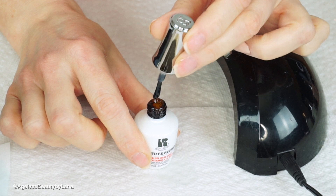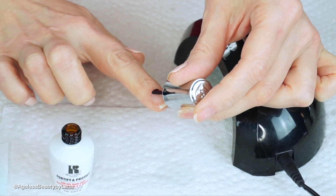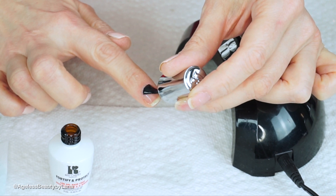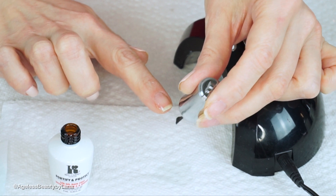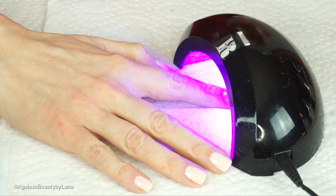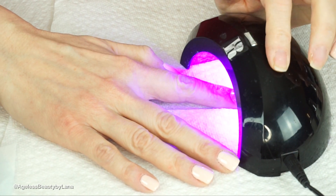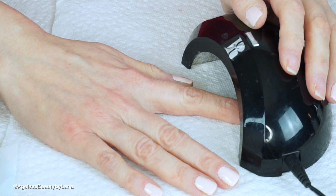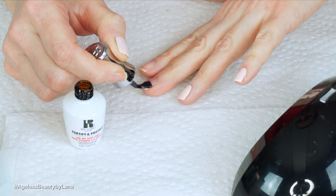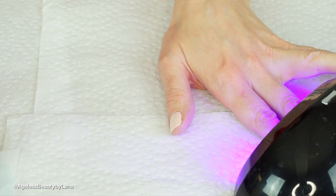The trick to getting a perfect gel manicure is to apply a very thin coat. The thicker you go, the messier it's gonna look. Make sure you clean the brush really well and apply a very thin coat. Be very careful not to go on your skin or on your cuticles — just take your time with it. I also like to go over the free edge, then cure. What I love about this light is it cures in just 45 seconds, while regular salon lights usually cure for two minutes. It's nice and compact, easy to use, and quick.